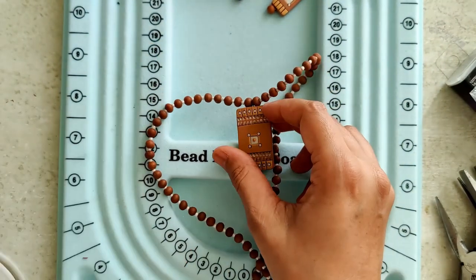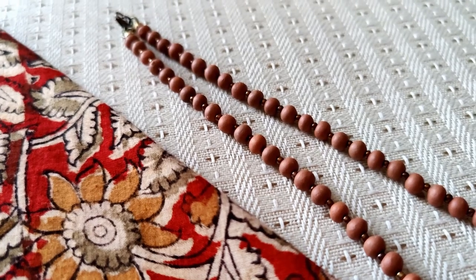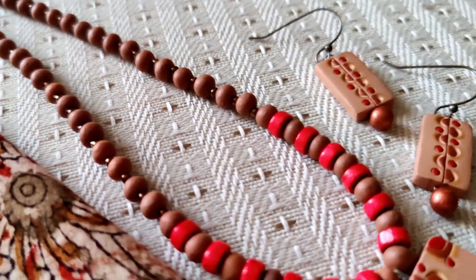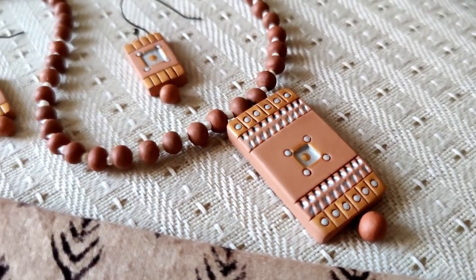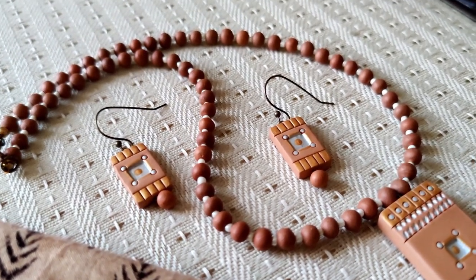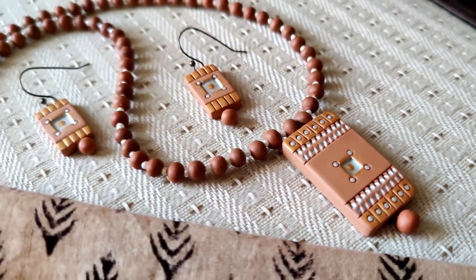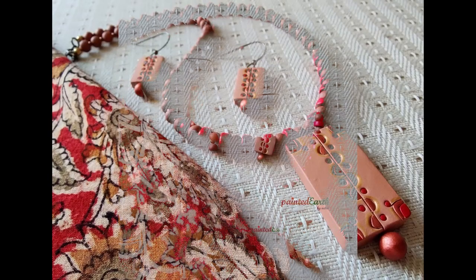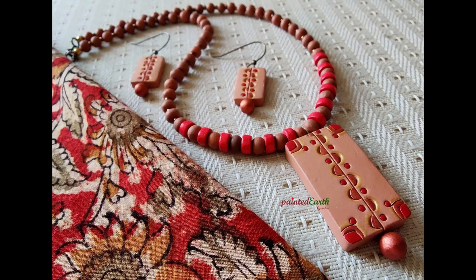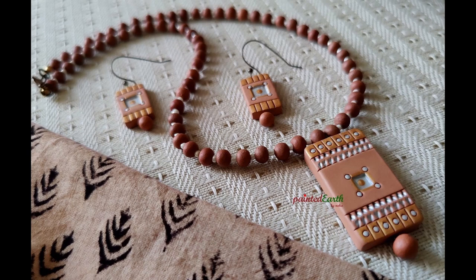Beautiful! Team it up with a lovely kalamkari saree or a crisp white shirt and a beautiful skirt. I think these are just two really versatile terracotta jewelry sets — so simple, so elegant. Minimal amount of painting. I really hope you all enjoyed watching this video. I am very, very happy with the outcome of both of these jewelry pieces. Please take a look at the links provided in the description box on how I made the pendants as well as the earrings. Thank you so much for watching and thank you so much for your time.